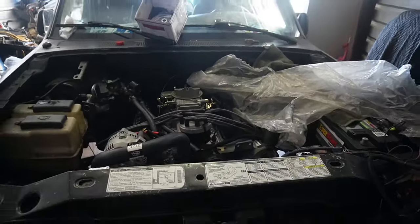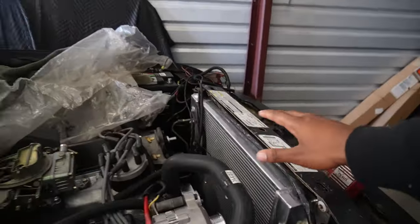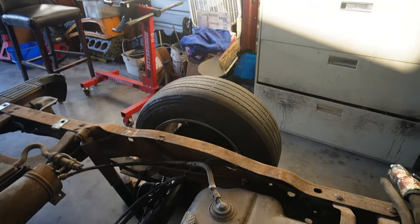Alright guys, just to give y'all a little update — right now I'm standing in front of the famous Ford Ranger by my brother. It's a 302 Ford Ranger. Everything up here in the front is probably like 80% done — still gotta hook up the fuel lines and stuff like that. But what I really want to give y'all an update on is the rear end.